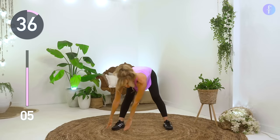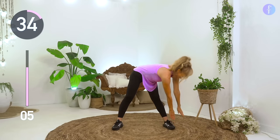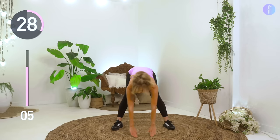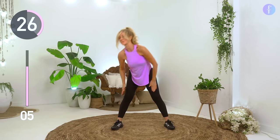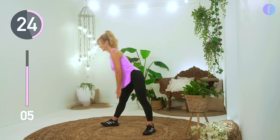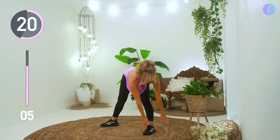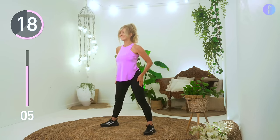Hinge at the hips with a straight back, reach for your left toe, center right, and come up. Then go down to the right, center left, and up.